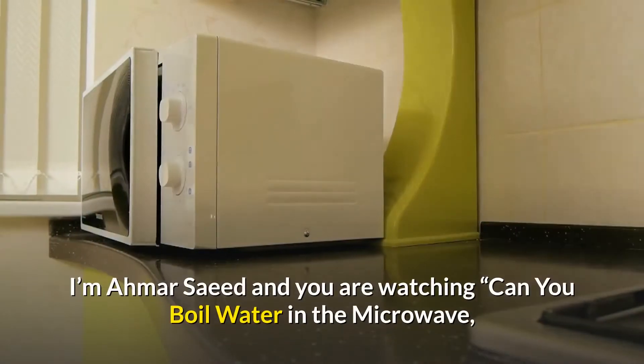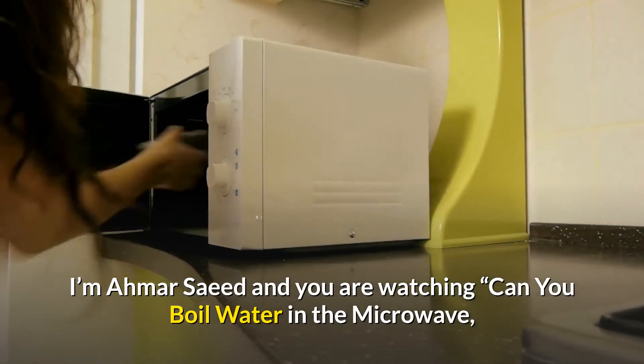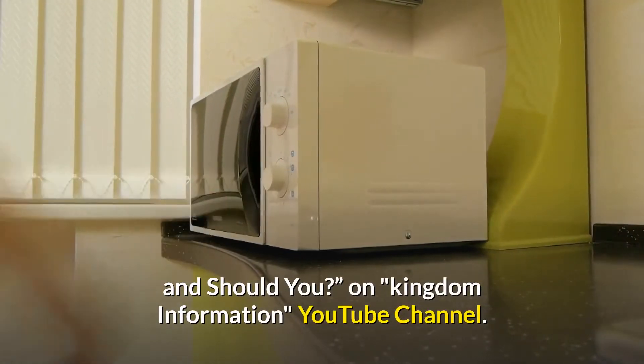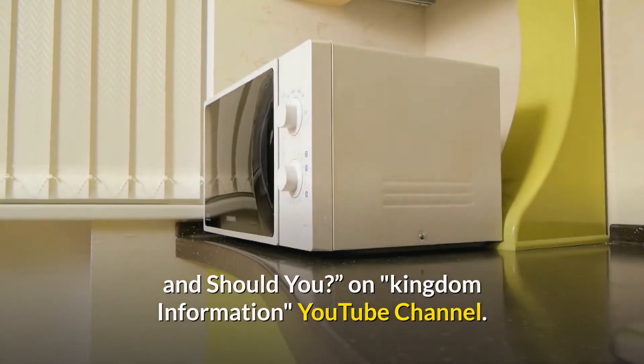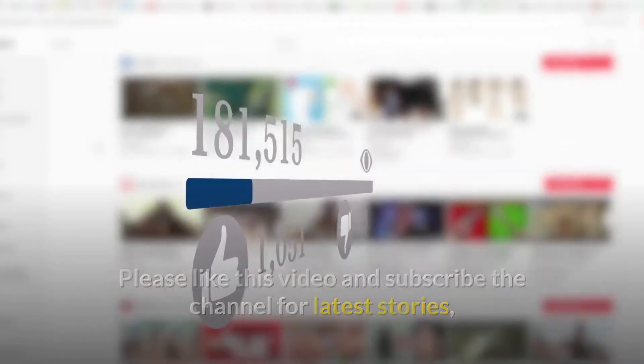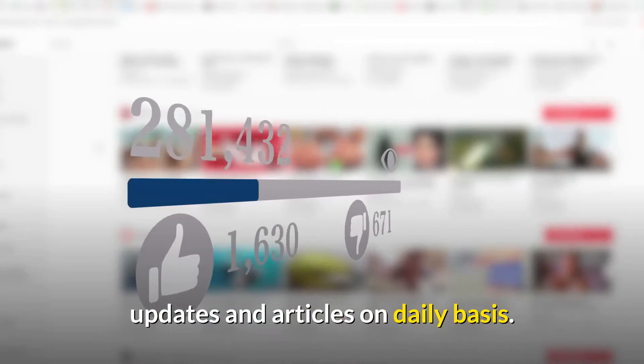Hi friends, I'm Armor Saeed and you're watching 'Can You Boil Water in the Microwave and Should You' on Kingdom Information YouTube channel. Please like this video and subscribe to the channel for the latest stories, updates, and articles on a daily basis.